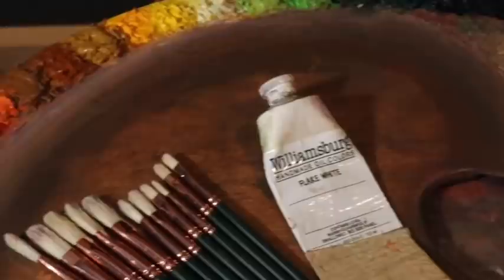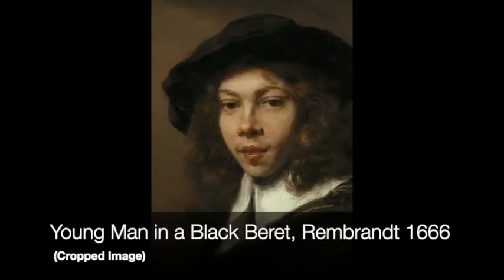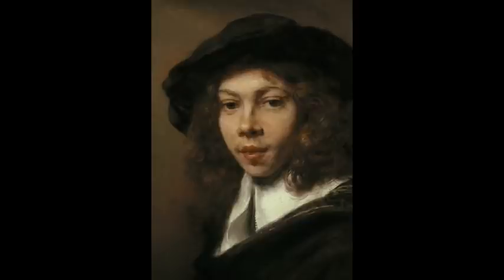If you're curious about what brushes, paints, solvents, or any of the mediums that I use, please check the description box of this video. Also, I have eight new paintings available for purchase. We are going to be studying a Rembrandt painting — please check out Google Arts and Culture for the reference photo used in today's episode.